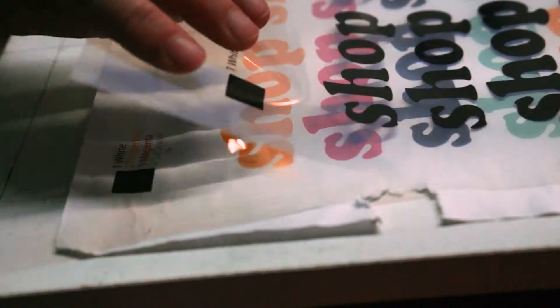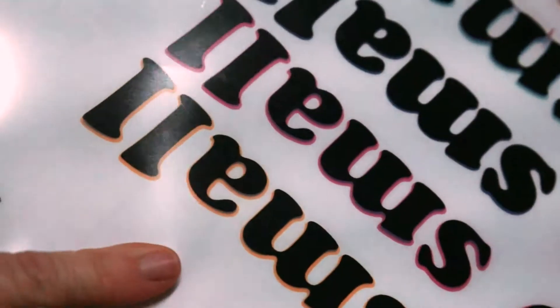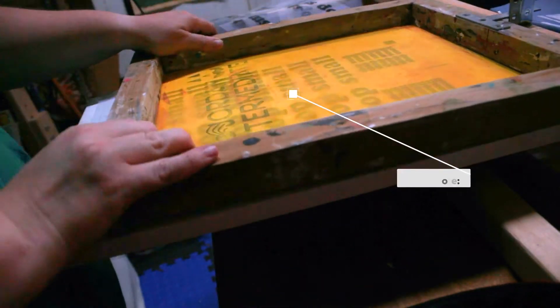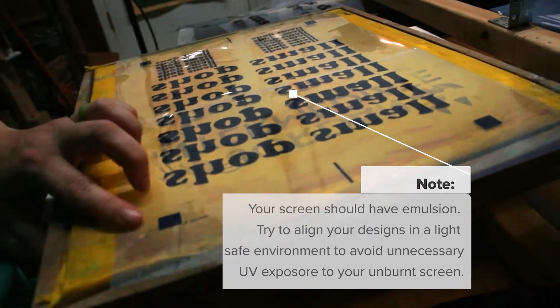Place the first colored transparency on the platen, aligning to the colored copy that's already there. Place clear tape on the bottom side, sticky side up. Coat your screens with emulsion. Place your screen on top of the transparency and press over the taped areas. This will allow the tape to stick to the transparency, which sticks it onto the screen.